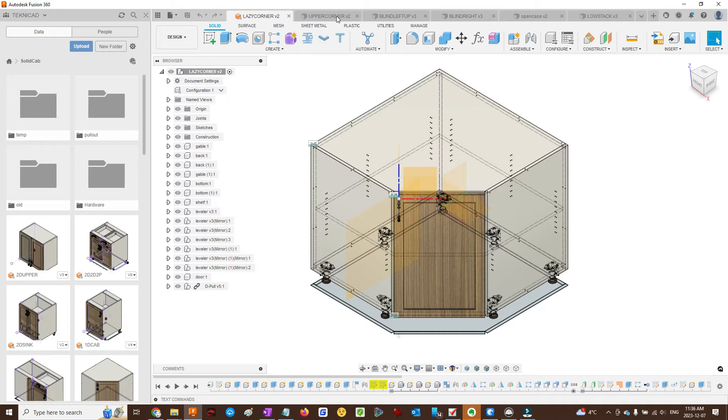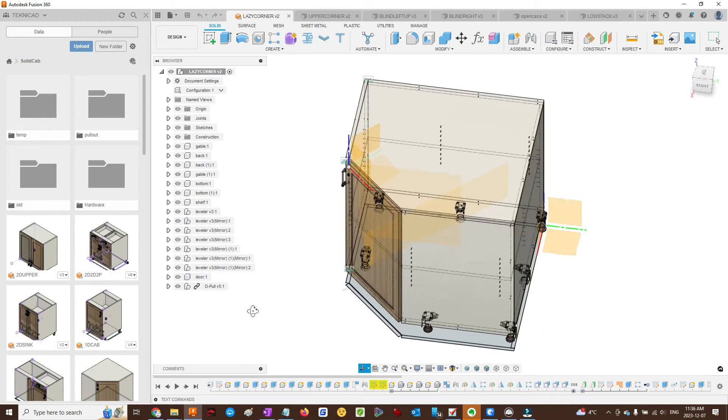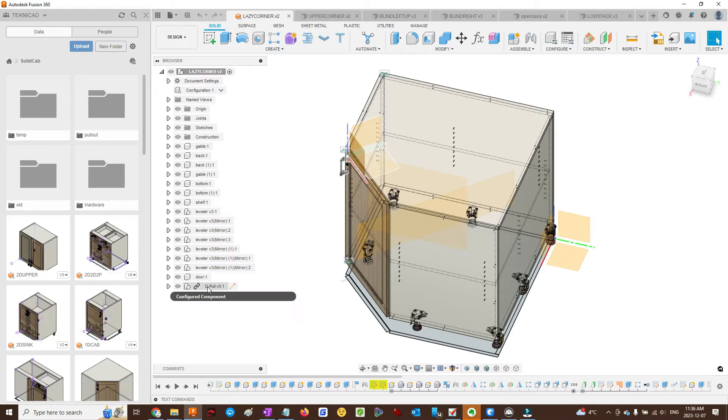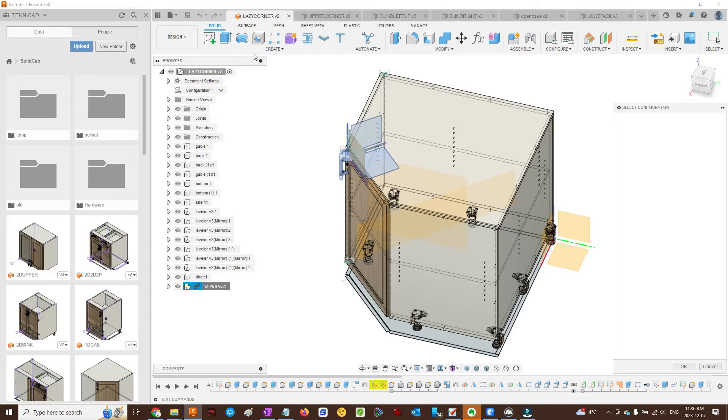Similarly, we have the lazy corner. On all these cabinets we can choose what sort of pull we want. We're going to switch the configuration to the T-pull, the T style.